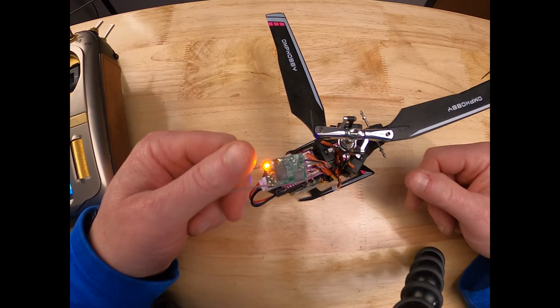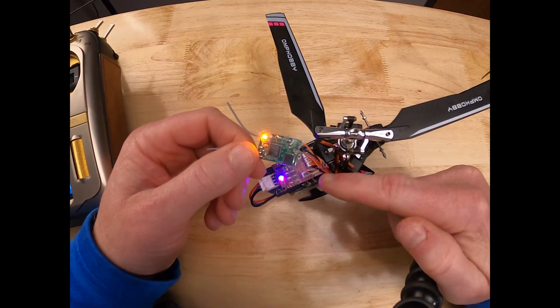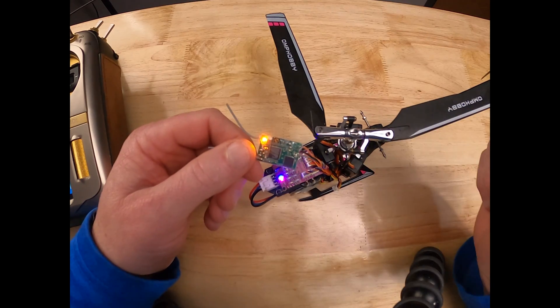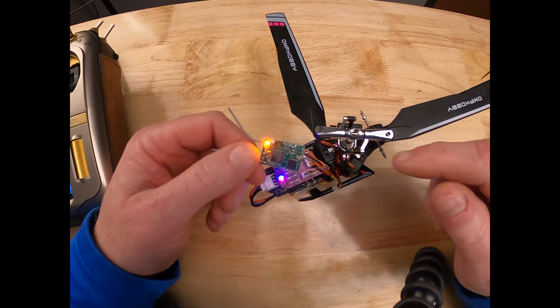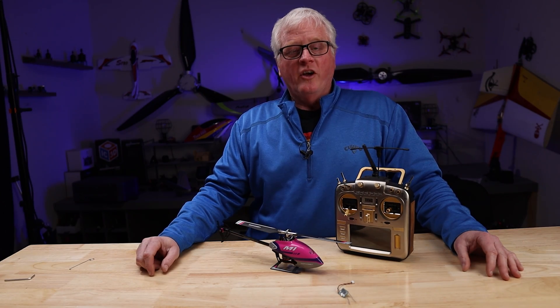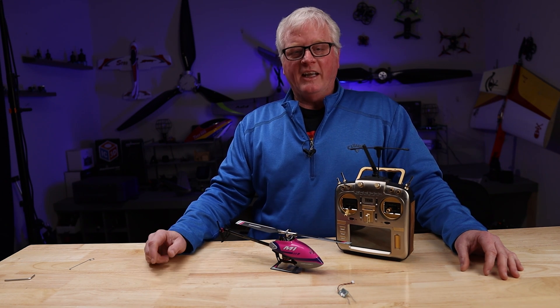As you can see, it really is that simple. Just a reminder though: the bind button has to be pressed and held the entire time you are supplying power to the helicopter, or you will not get a light on the receiver. There are the quick and easy steps on how to set up the Kinsun satellite in your OMP M1 and M2.